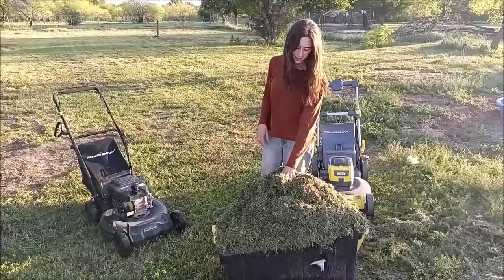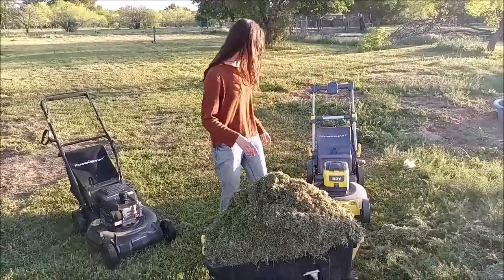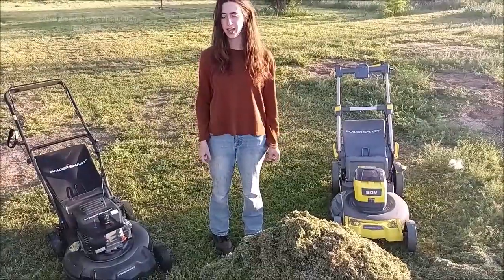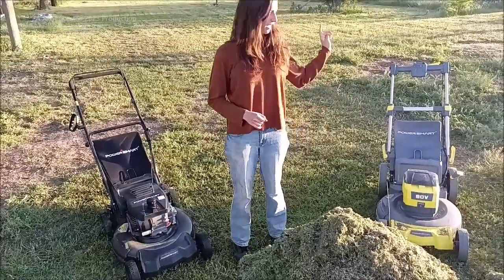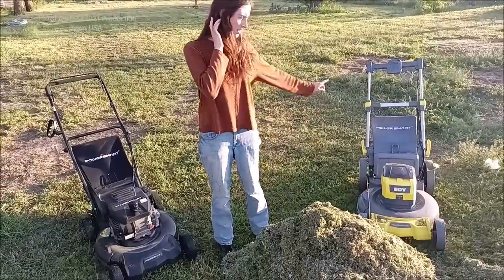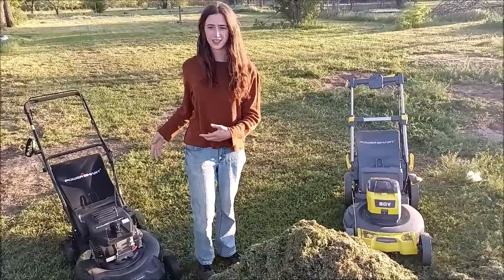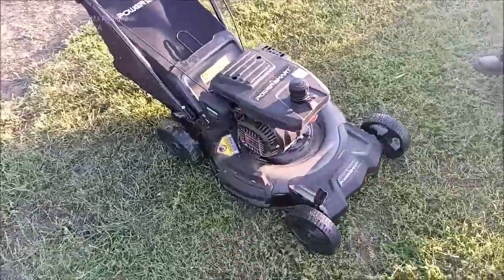Here are the grass clippings from the yard — it was a mess but it looks so much nicer now. Make sure you empty out the baggers, otherwise it'll start to work hard and won't cut the grass as well — if it starts not cutting great, empty the baggers. The electric mower went for 33 minutes, and the gas mower went for 50 minutes. The electric one is honestly best for people who live in the suburbs, and the gas one is for people who live out in the country with taller weeds.